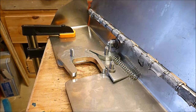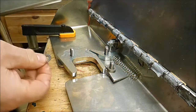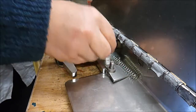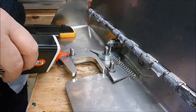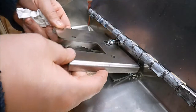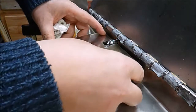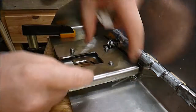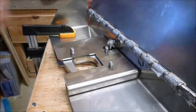The next step in this procedure is to fit the locking plate cover. First of all we're going to put a washer on here and here and apply a little bit of lubrication. Now then we need to put the locking plate cover in place. You might need to fiddle around a bit. Make sure you tuck the spring in behind the plate so it sits flush.